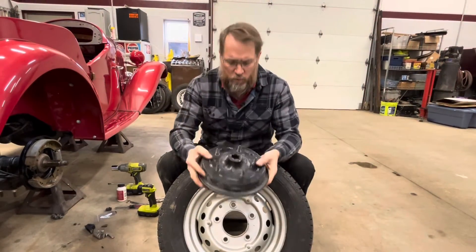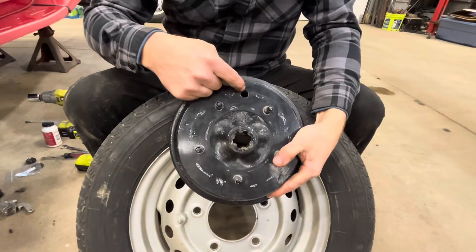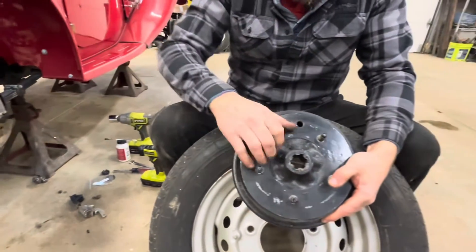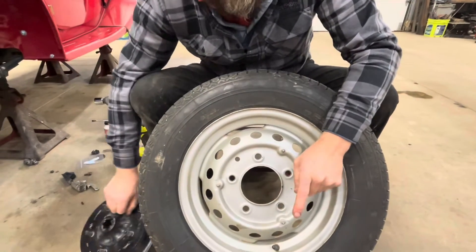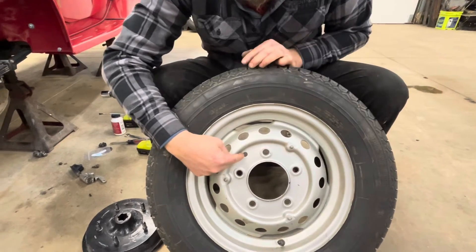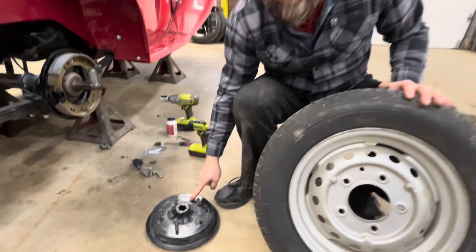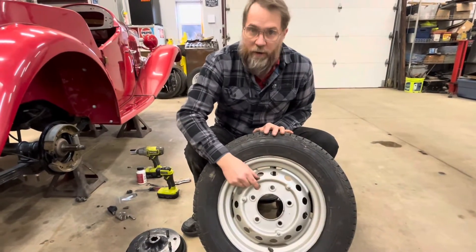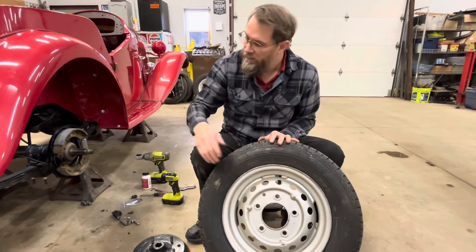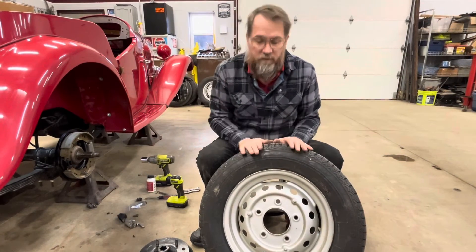Now this would be a good time to note that the brake drum has a hole in it here - that hole is for access to that adjuster. When you put the wheels on, it also has a hole in it. Line up that hole to that hole when you put the wheel onto the car. That way all you have to do is pop off the hubcap, jack the car up, turn it until that hole lines up, and you can adjust the brakes without ever taking the wheels off.